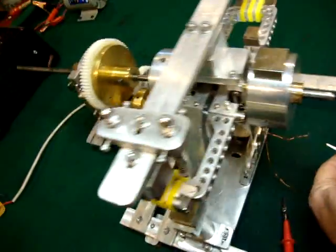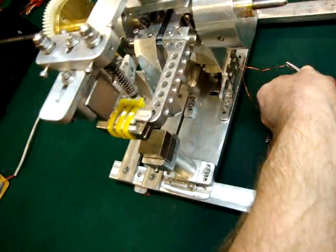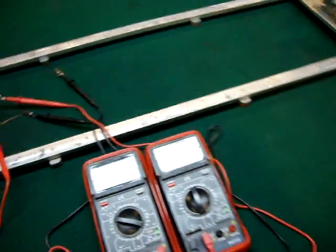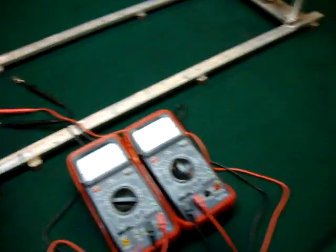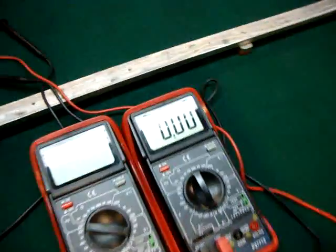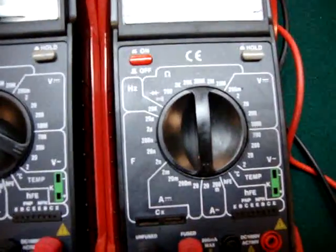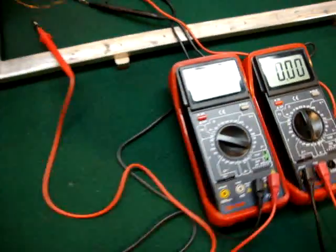I increased that with the same coil from 1.8 volts to 2 volts just by putting these springs inside — that little trick helped increase it. Now this is the amps meter, set at amperage, as you can see. I'll fire it up.